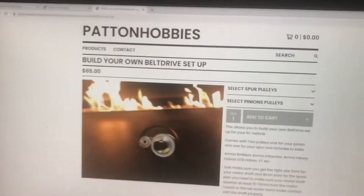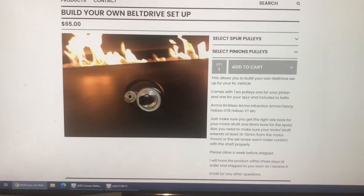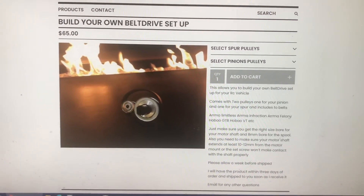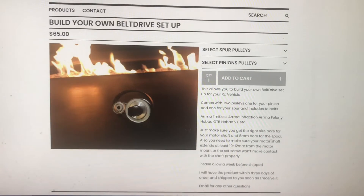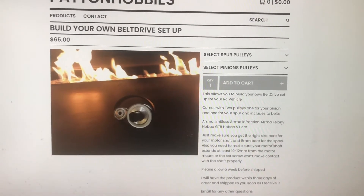I'm back with an update on this site — you guys can now build your own belt drive setup for your vehicle. There was a lot of traffic on the website, people buying, so I wanted to have an option where you can put together your own set.